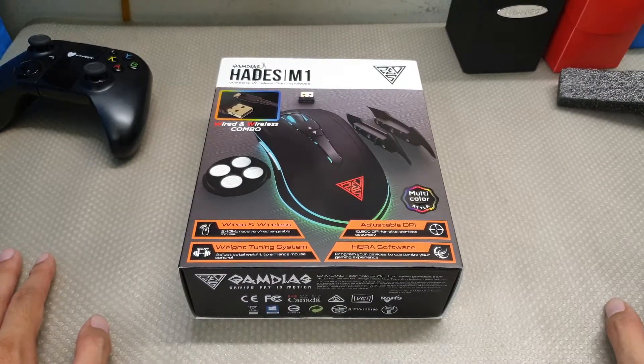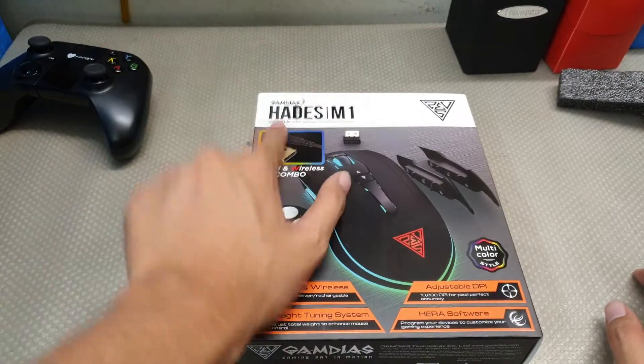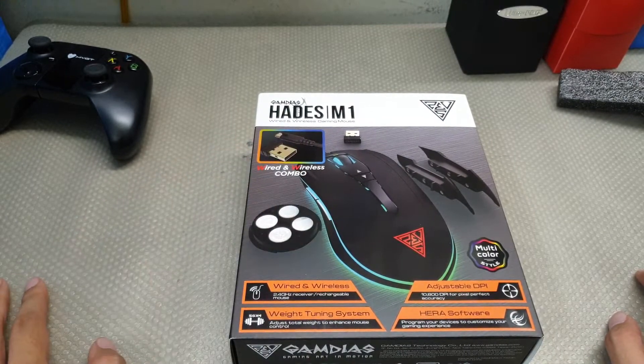What up my awesome viewers, it is Riojian here and today we are going to take a look at this GameDOS Hades M1 wired and wireless gaming mouse.